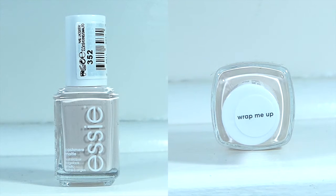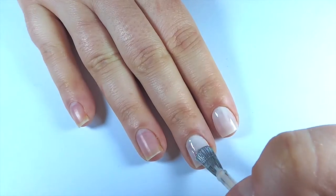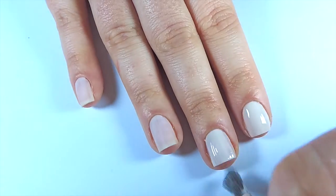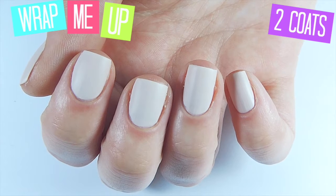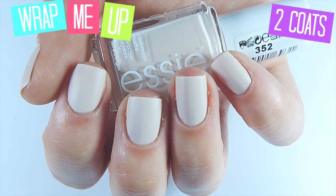The first polish we have is Wrap Me Up, the perfect light nude colour. This is definitely for people with more fairer skin — it makes you look a little bit more tan. I did two coats in this video and it was still a bit streaky, so you probably need three. It definitely looks good with a shiny top coat as well. It kind of makes you look a little bit more tan than you are, which is great if you're really fair. Definitely a cute colour for any time of year but also great for winter and fall.